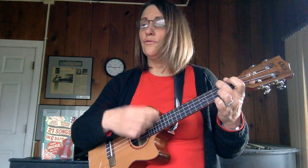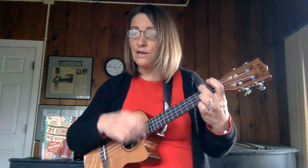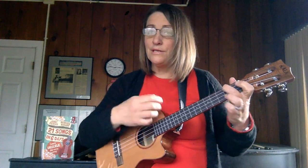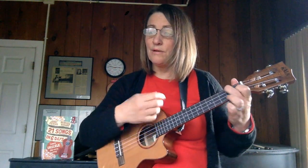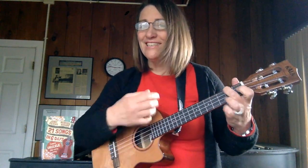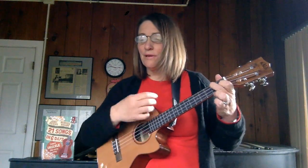Oh Hanukkah, Oh Hanukkah, come light the menorah. Let's have a party, we'll all do the hora. Gather round the table, we'll give you a treat — dreidels to play with and latkes to eat. And while we are playing, the candles are burning low. One for each night, they shed us their light to remind us of days long ago.